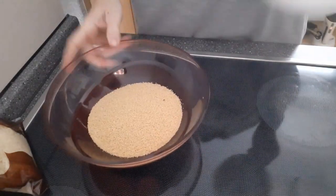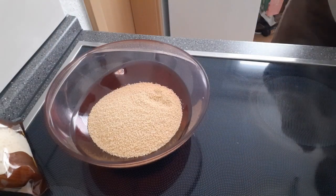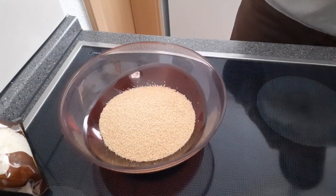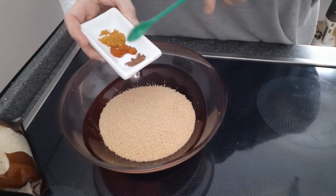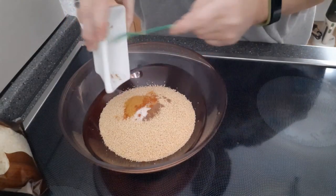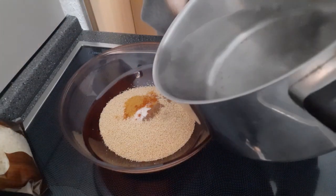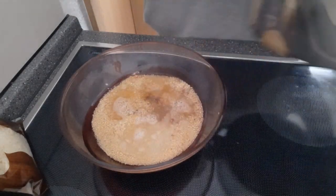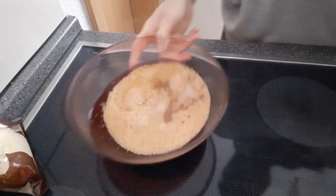So, hier habe ich jetzt 200 Gramm Couscous. Hier mache ich Gewürze rein – und zwar ist das Zimt, Salz, Paprika und Kurkuma. Und übergieße das jetzt mit Wasser. Das sollte reichen. Couscous zieht sehr viel Wasser. Lass das jetzt stehen, und gut ist.